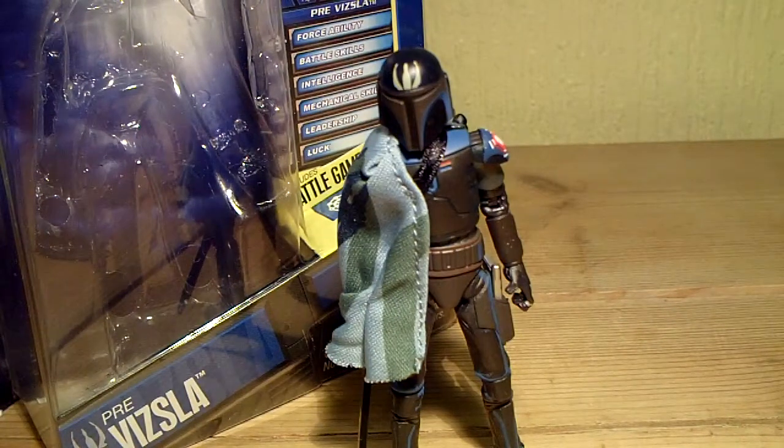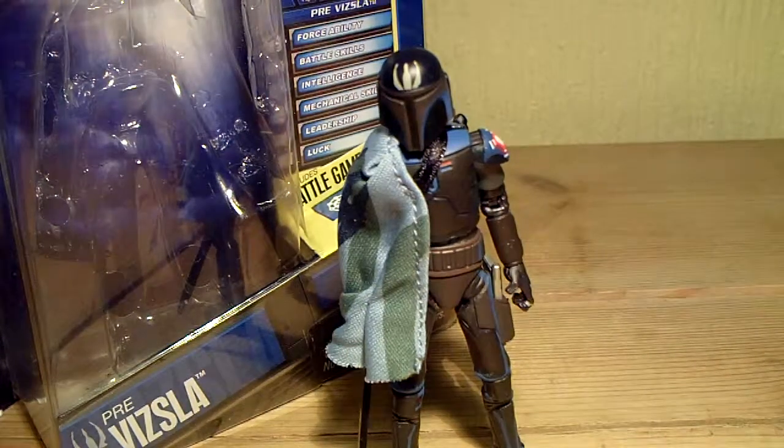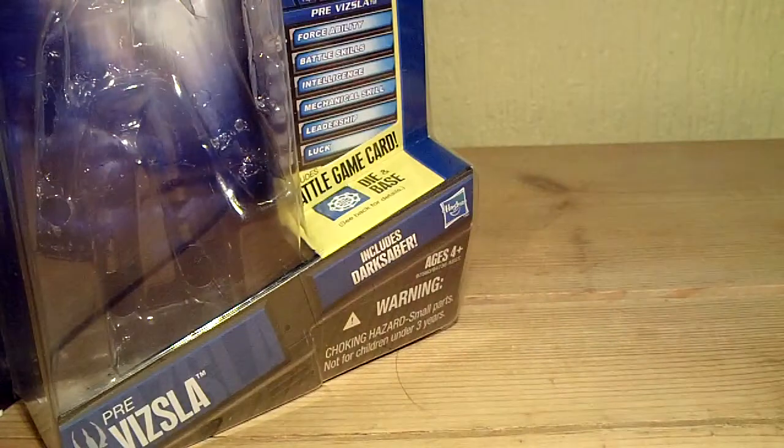This is an HD review of Star Wars The Clone Wars CW08 Pre Vizsla. The figure was part of the first wave of Clone Wars figures for 2010. Before we take a look at the figure, we'll take a quick look at the packaging.